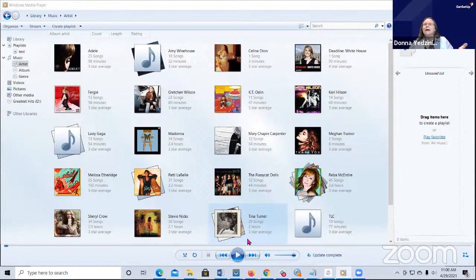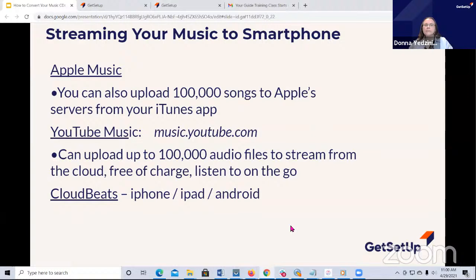We've talked about having all this music on our laptops. But it's nice to be able to take the music on the go. If you are a subscriber to Apple Music, they let you upload 100,000 MP3s to their servers - that's about 8,300 albums. YouTube Music, which is owned by Google, also lets you upload 100,000 MP3 files to their storage, free of charge. You can listen on the go.